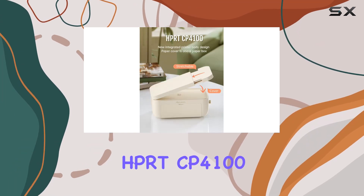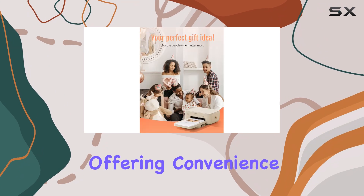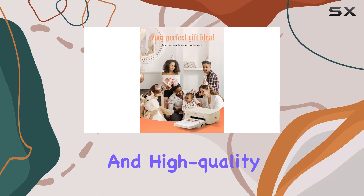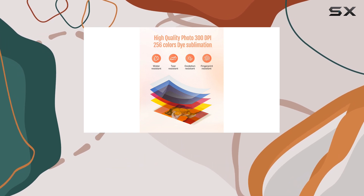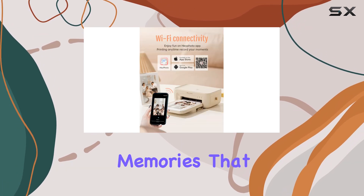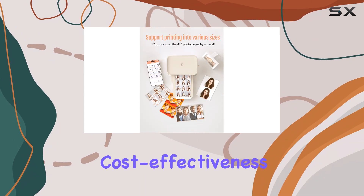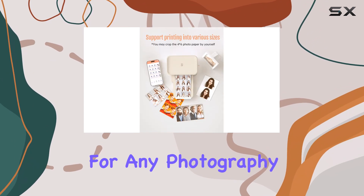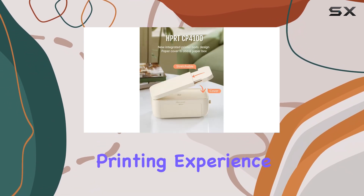Overall, the HBRT CP4100 is an exceptional photo printer, offering convenience, portability, and high-quality prints. It's the perfect gift for yourself or a loved one, allowing you to create precious memories that will last a lifetime. With its advanced features and cost-effectiveness, it's a must-have for any photography enthusiast or anyone looking to enhance their printing experience.